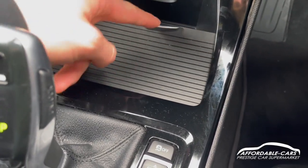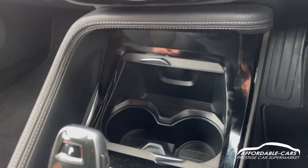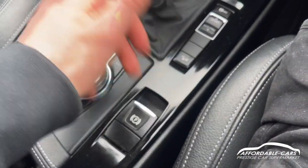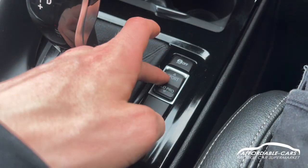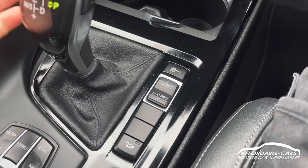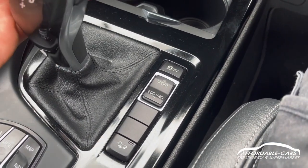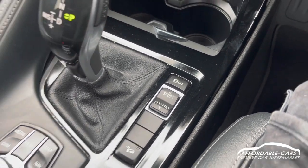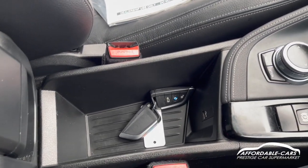Going down further, there's storage space and drinks holders, plus another 12 volt socket. You've got an electric handbrake, traction control, and different drive modes — sport mode for a more responsive drive with the flappy paddles, comfort mode for everyday driving, or eco mode to save fuel. Up in the centre console there's more storage space and a USB point to connect your phone.